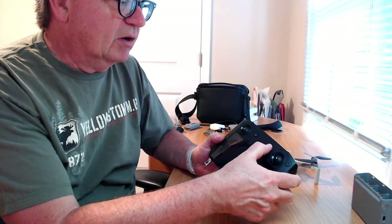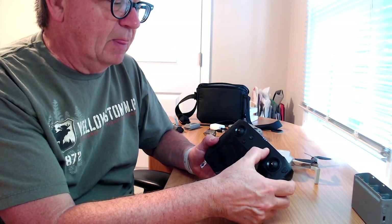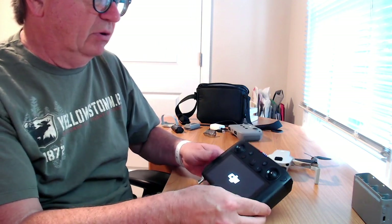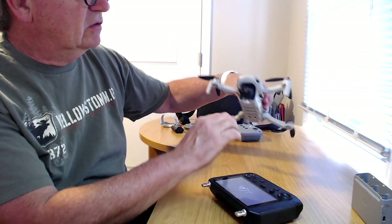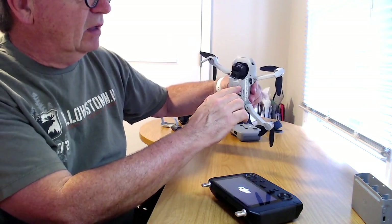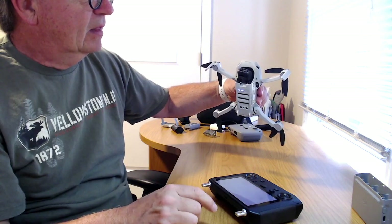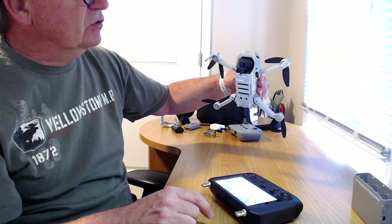Let's start up the smart controller — you do a quick tap and then a long tap. You heard that vibration — it's booting up now. You can see the DJI logo. Let's start the Mini 2 up too, same thing — fast tap and long tap. Okay, it doesn't look too good there — it looks like we've got a full charge on the battery, so I don't know if we got any discharge yet.